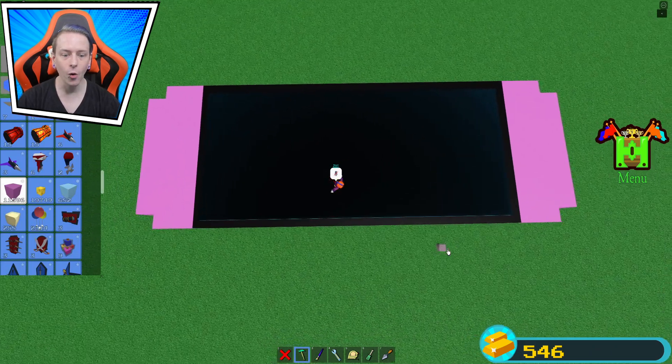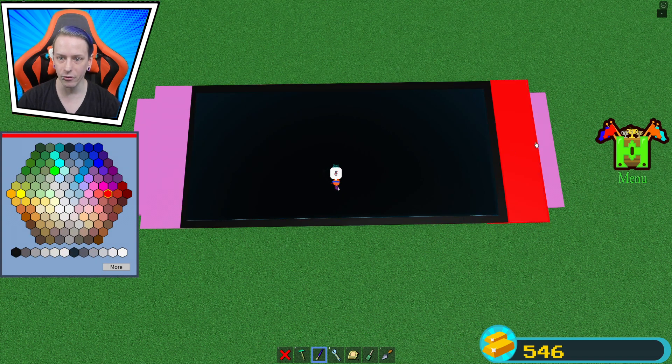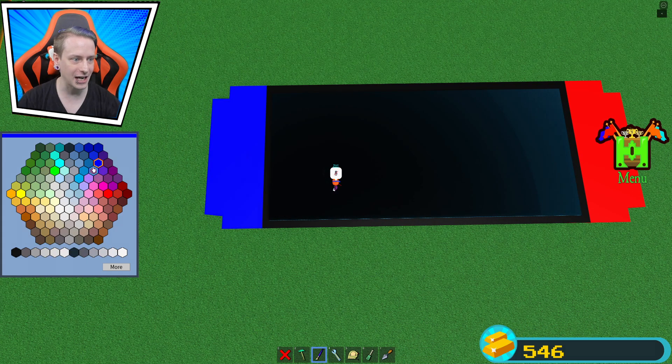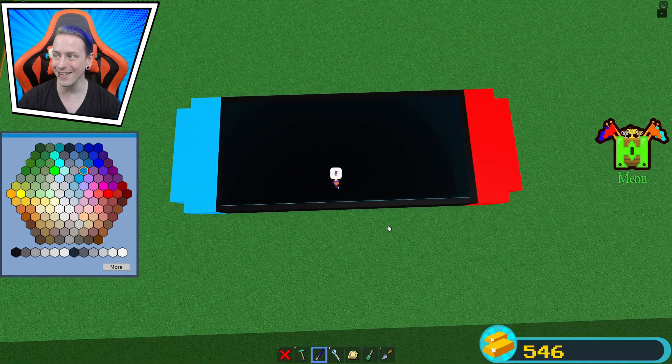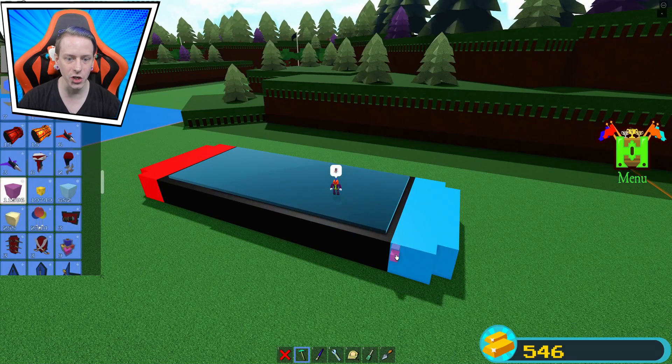We copy it to the other side and we're almost done with the build already. This side will be red and this side will be blue — actually that's not quite the right blue, but there we go. You guys are seeing it right now, this is looking great.